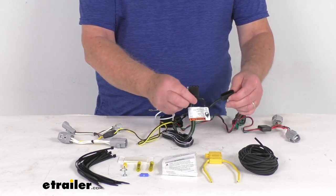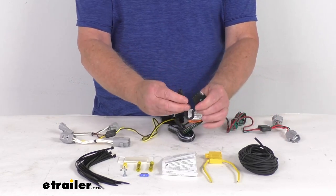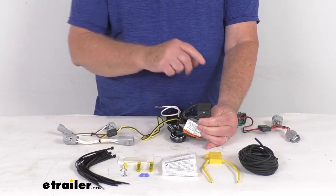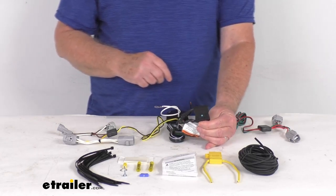It comes with an integrated dust cover that will go over the connector when you're not plugged into your trailer. You can put the dust cover over the terminals to protect it from damage or from the weather.